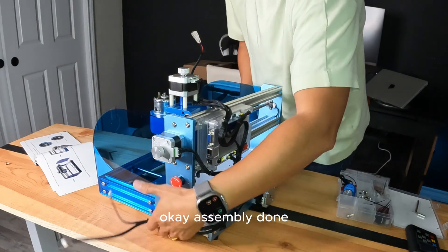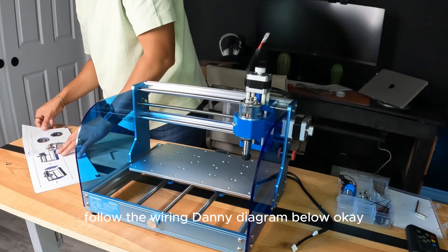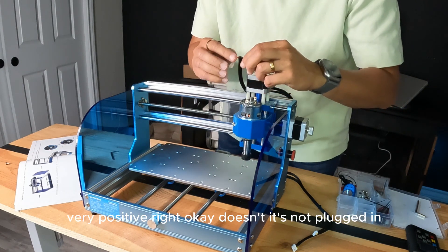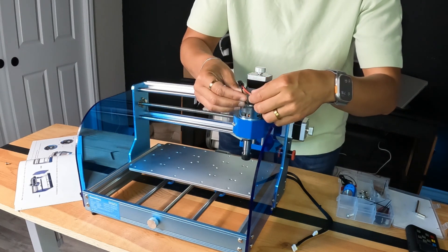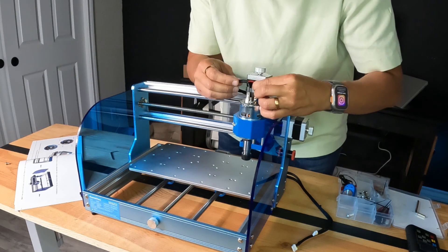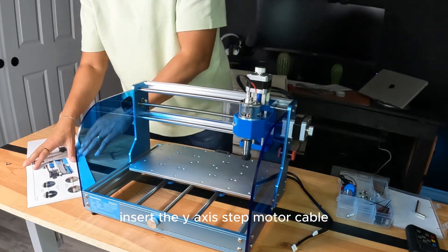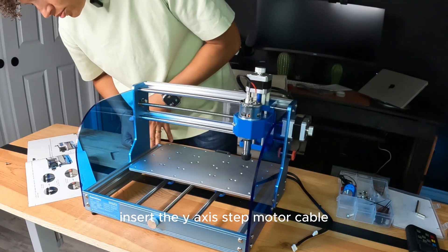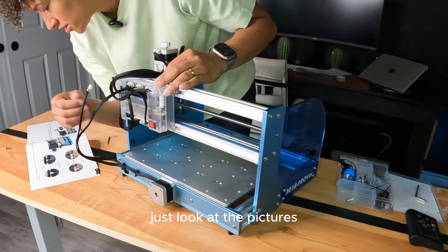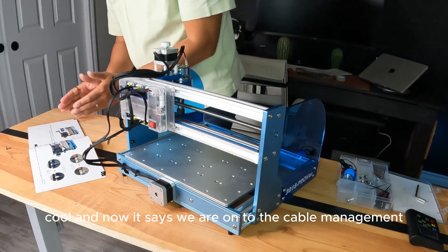Now we are going to figure out how to wire it. Follow the wiring diagram: red positive, black negative — easy peasy. Red positive, okay — it's not plugged in, you're fine. Positive in there, let's go. Insert the Y-axis stepper motor cable — the one with four wires and one with three wires. Left side — okay, we're in.